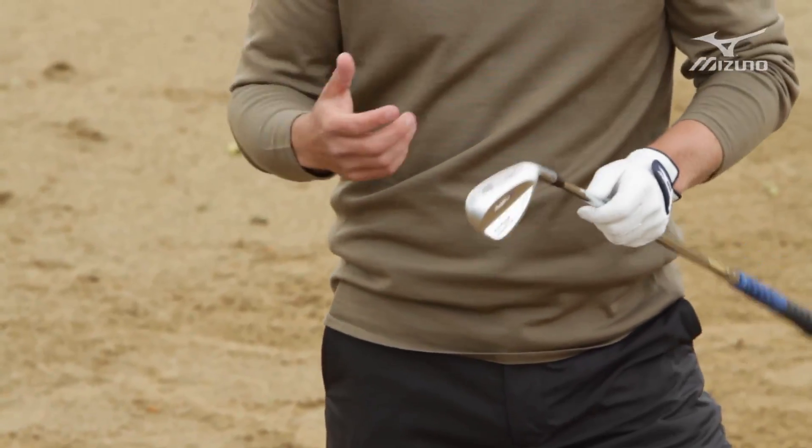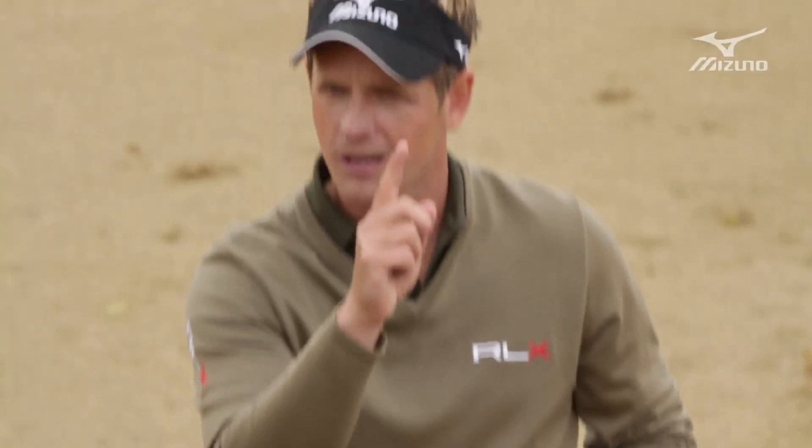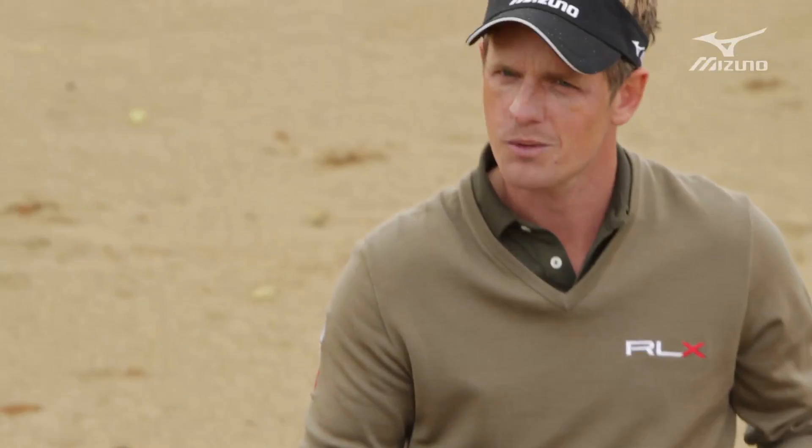I've kind of adopted my own little way of doing it, which tends to get the ball going up a little bit higher and coming down a bit softer, giving myself a bit more opportunity to get the ball up and down.